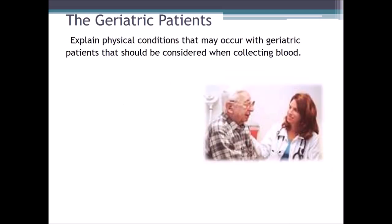Now let's talk about geriatric patients and the physical conditions that may occur that should be considered when collecting blood, such as hearing loss. With geriatric patients who have a hearing loss issue, we must speak louder, slower, and more clearly. We might even have to get closer to the patient so they can hear us and speak in the direction of their good ear. However, don't speak so loud that we might be in violation of HIPAA.